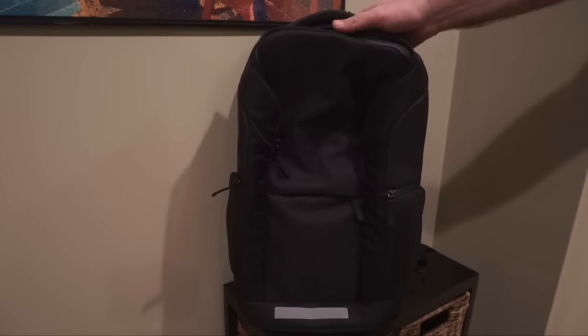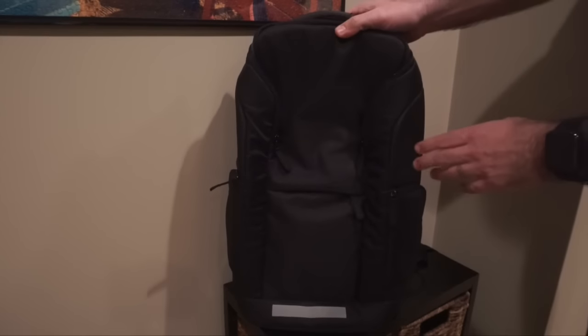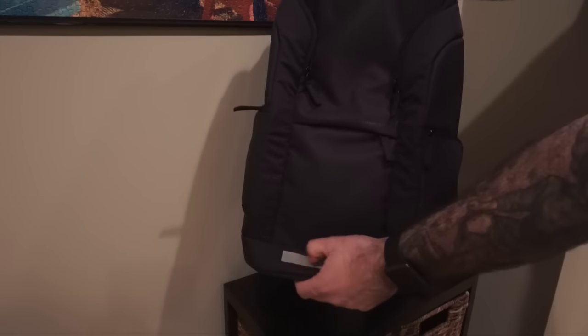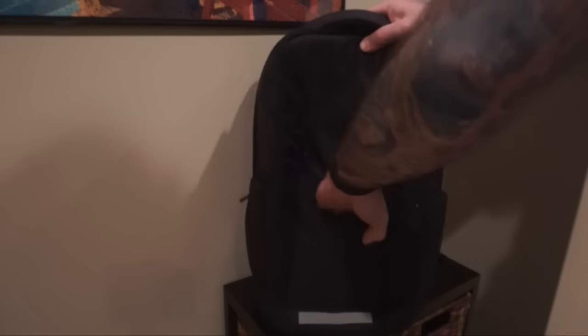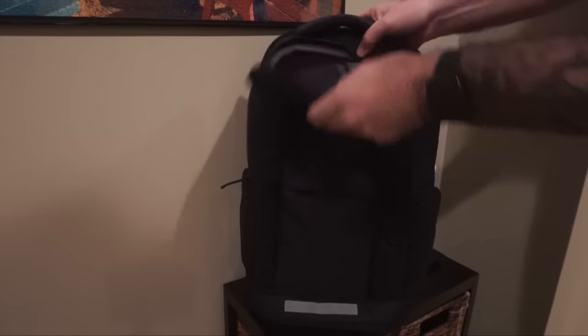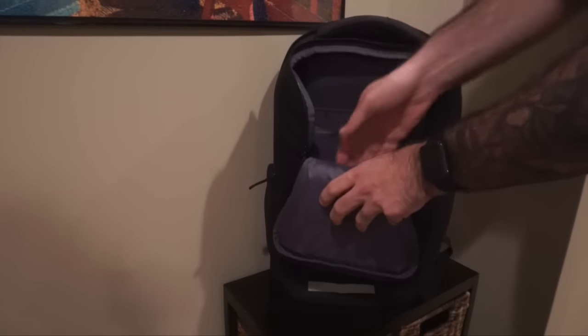So here it is — it comes in black, though they're also working on other colors like green. Starting from the front, you can see a reflective material at the bottom, then there's a small pocket that would be good for a cell phone, and then a large area in the front that's great for dumping tons of gear into.